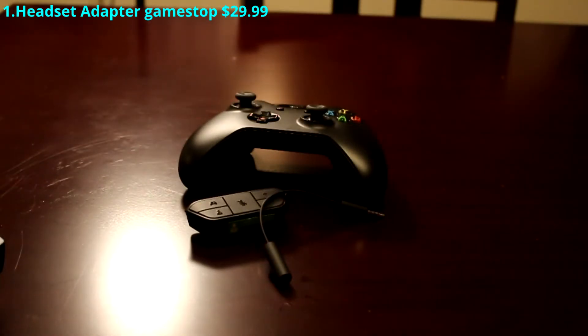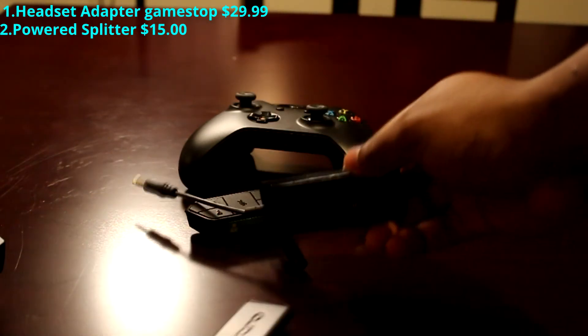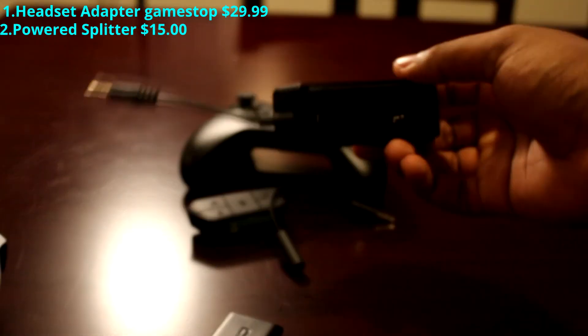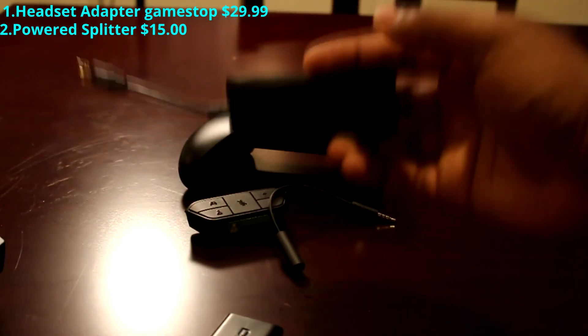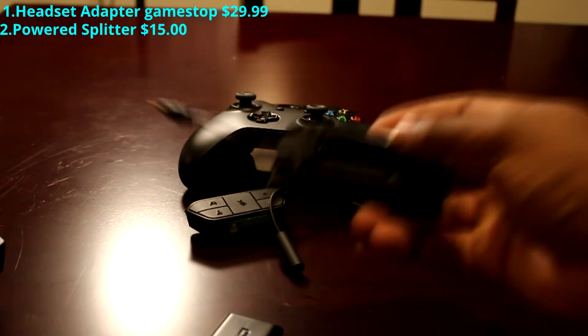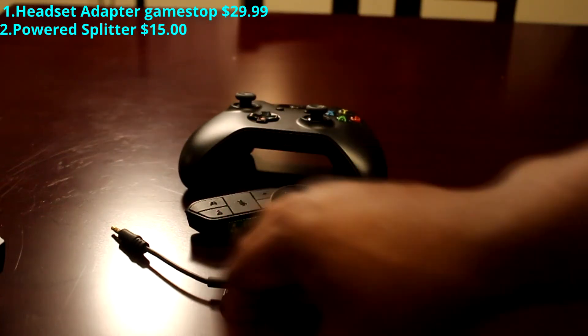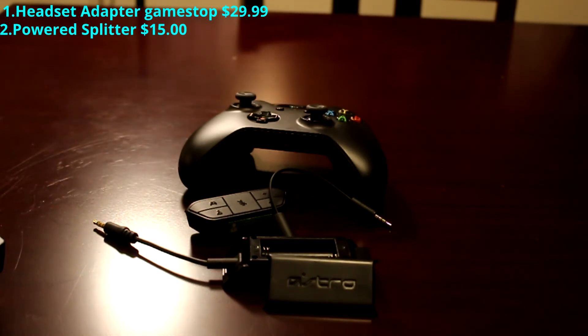The second most important piece — all the pieces are important — is the Astro Power Splitter. It takes two triple-A batteries, so get some rechargeables. They're cheap and easy to recharge; I've had mine for years and they've been lasting me real good.